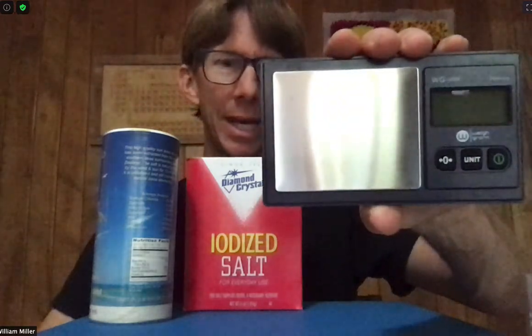I've got my scale that records 200 plus grams to 0.01 gram accuracy.